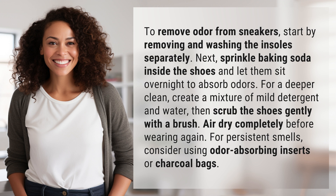For persistent smells, consider using odor-absorbing inserts or charcoal bags.